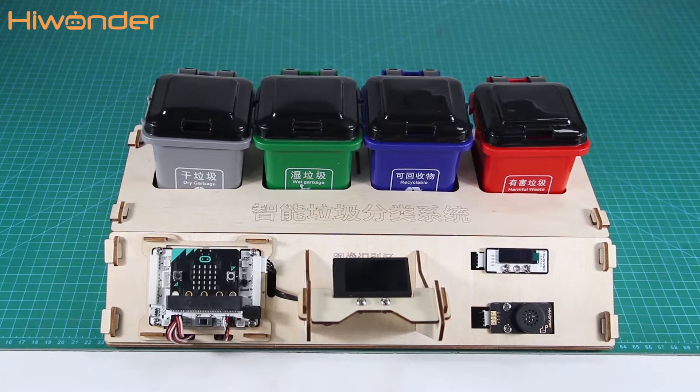Hi guys, Harwanda here. In this lesson, I'm going to talk about what you should pay attention to during assembling and using.